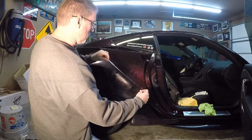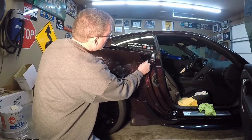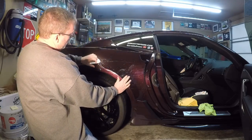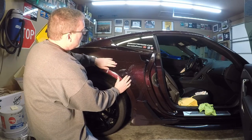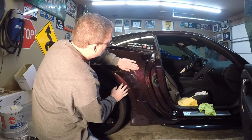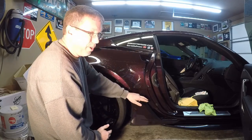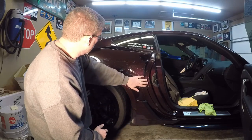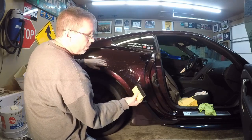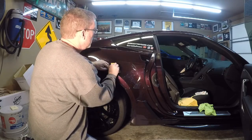Lay it on with plenty of soapy liquid so you can move it around. I've got the template set up, so really just lay it on here. I want it just above this body line and coming almost to the edge of the fender. I've cut this a little long to wrap around the edge of the fender — rather than using black tape which doesn't look good — so it'll help protect that leading edge since it does catch rocks.